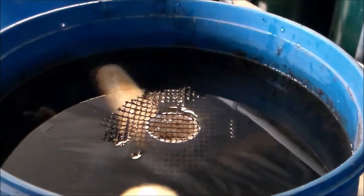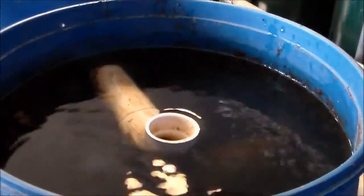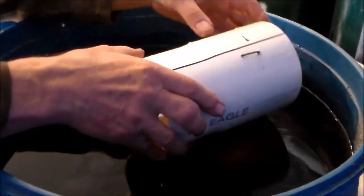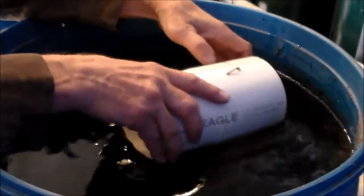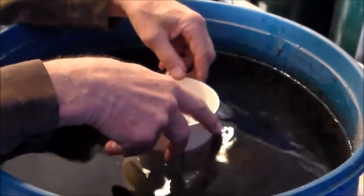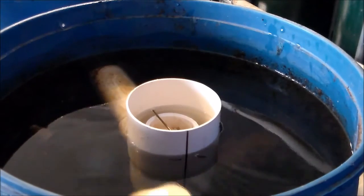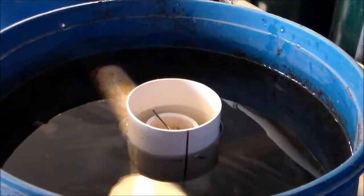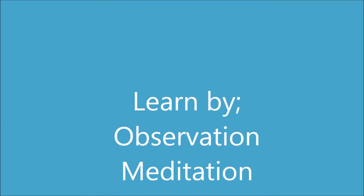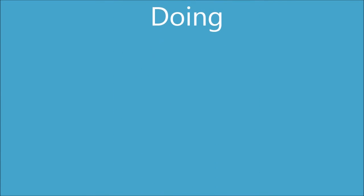This plastic screen is what I've used to block the floating debris, and I'll be removing that and installing the new trash guard. I have it set at about two inches above the water surface.